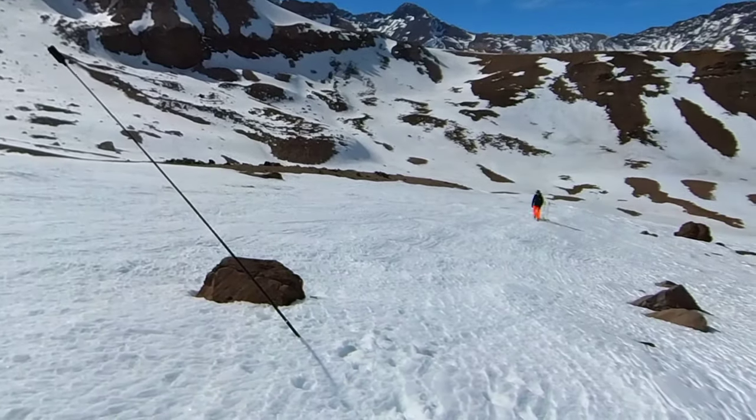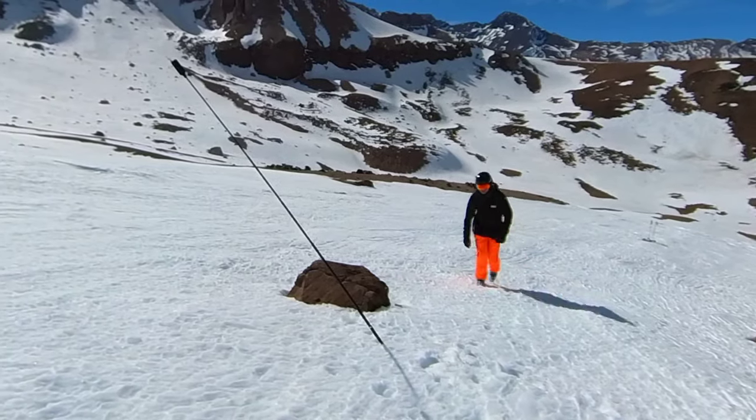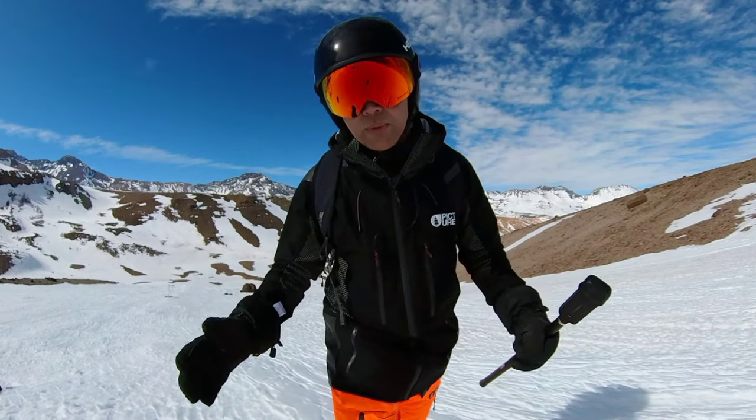That was horrible — not enough speed. My skis got caught in this hard, crusty snow. But it's not about that. It's really about trying to walk through the process to show you how to set up this shot so you can decide whether it has any potential for what you want to do.